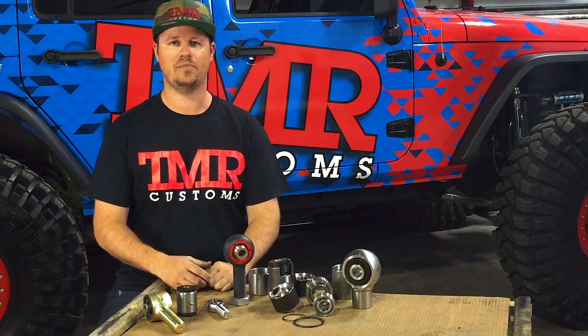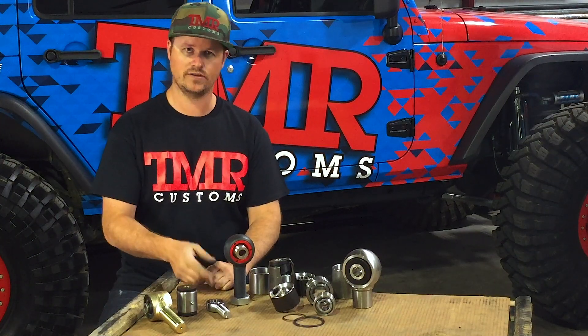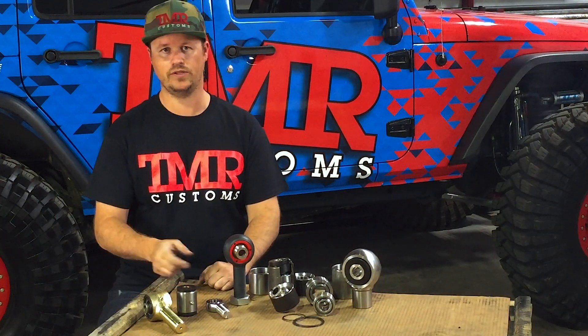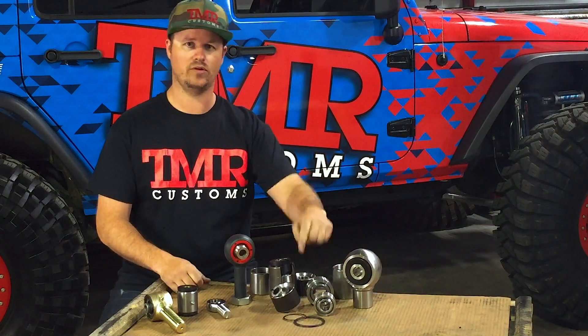Welcome to the second part of our video series looking at suspension joints. In the first part of the series we looked at lifetime heims, rod ends, poly bushings, and johnny joints. In this second part we're going to cover anti-wobbles and uni balls.